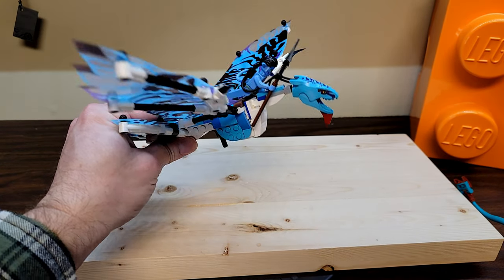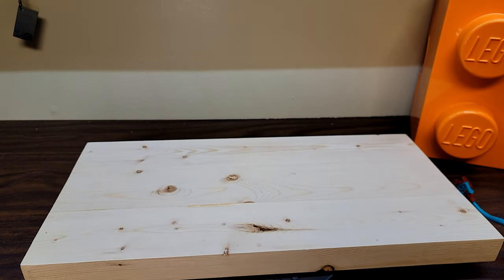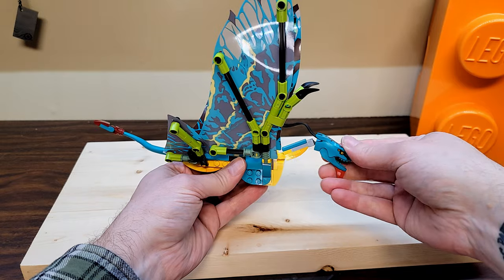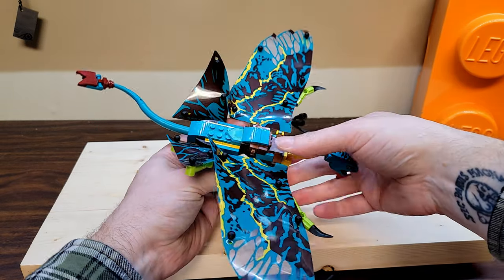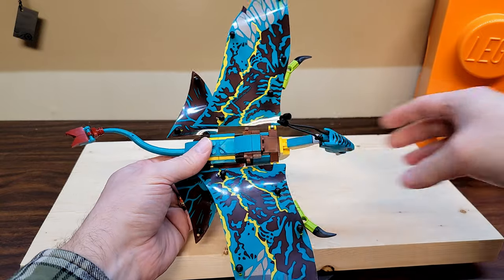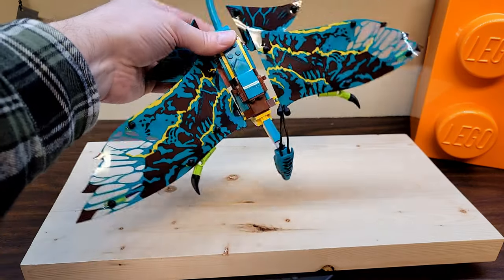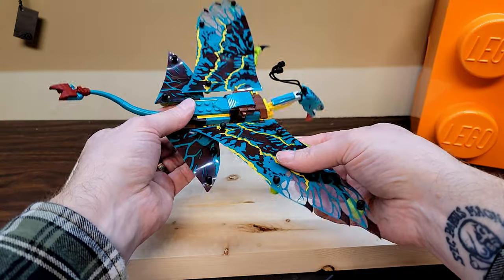The second Banshee is essentially the exact same build, just in a different color scheme to match Neytiri's Banshee from the movie. These wings are just awesome - I love these.